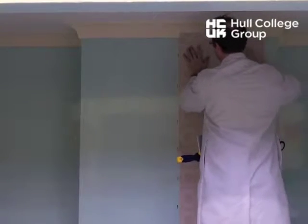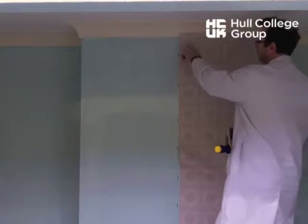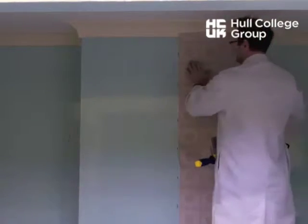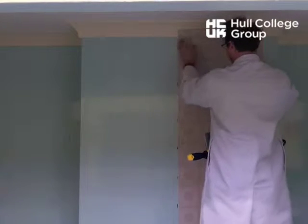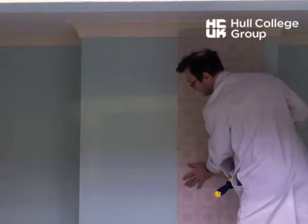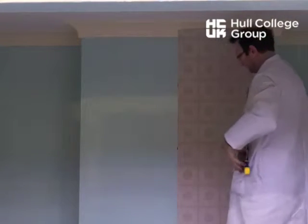The biggest mistake people make is this: I decided I wanted that pattern at the top, so I've cut 50mm at the top to waste. That's what I need to stick to — put that at the top. So I've got half a pattern at the top. Slide that into place, lining up with your plumb line.